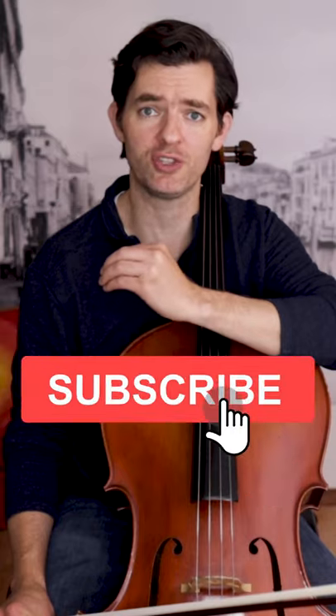For a more complete cello journey and lots more information on playing the cello, hit the subscribe button and notification bell. Thanks and I will see you in the next one.